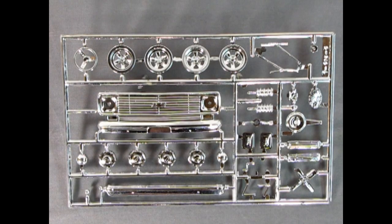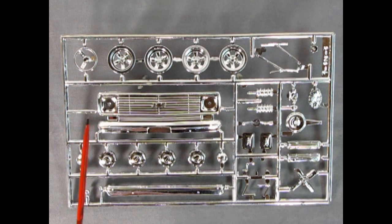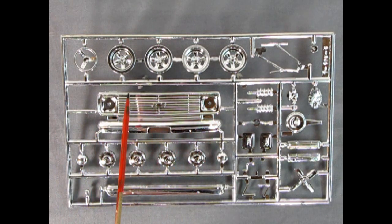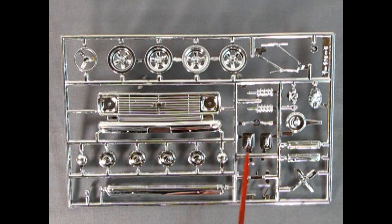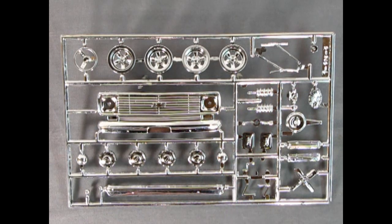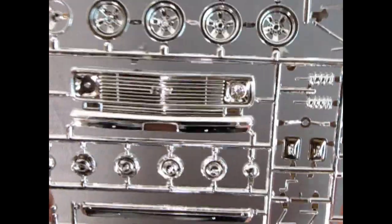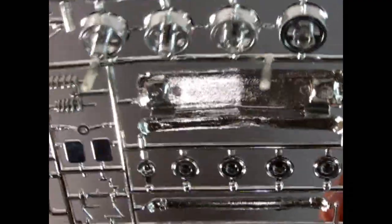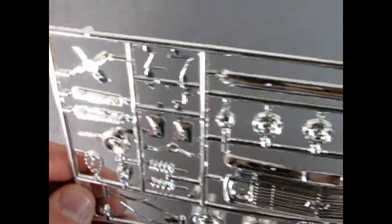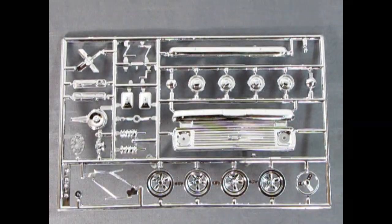Here we have a really amazing chrome parts tree from 1970 - keep in mind this chrome has been on here for about 52 years as of the making of this video. We've got the nice dog dish hubcaps, and I also like these mag wheels - this kind would have come out around 1965 just so you know. There's a steering wheel, all the different side mirrors, valve covers, chrome springs, air cleaner, bumpers, windshield wiper blades - really awesome stuff considering the vintage. They went all out on this. Take a look at that nice grille with little holes to put in your clear lights - awesome stuff. There's a timing chain cover - really excellent and well worth the money.